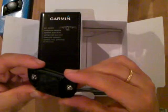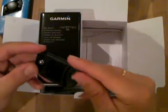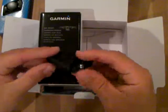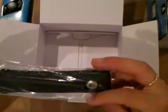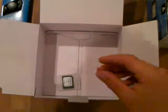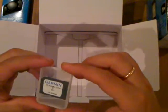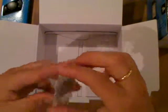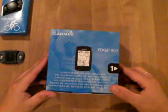Strap. I have to find out if there is a battery in there or not — I believe so. The strap. And the Garmin full coverage City Navigator Europe. That's the first box — the unit box.